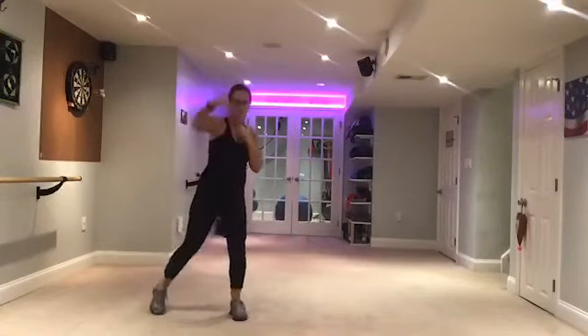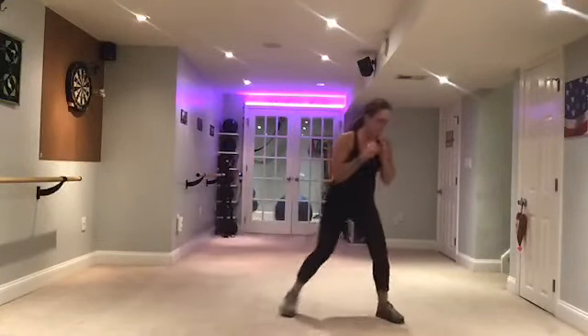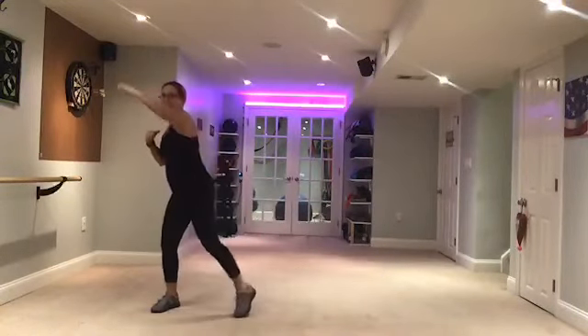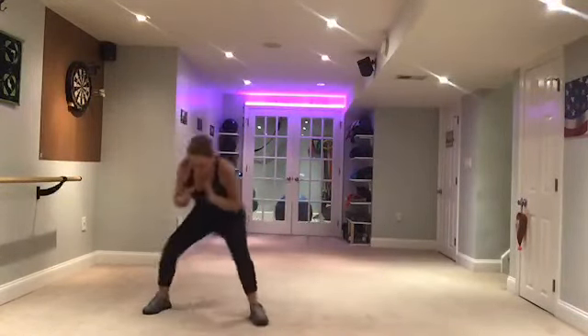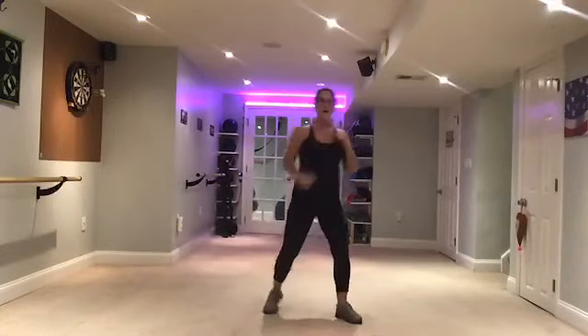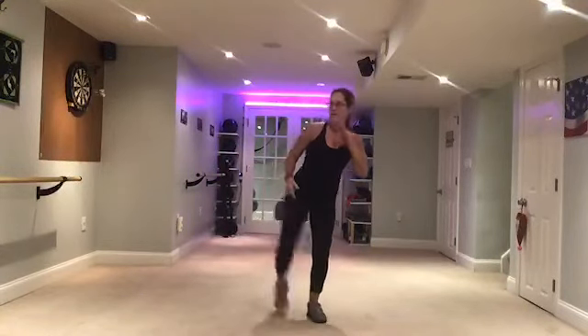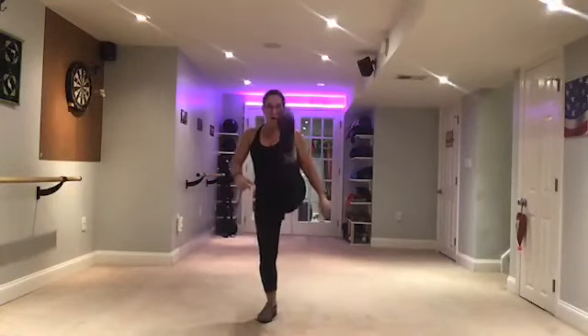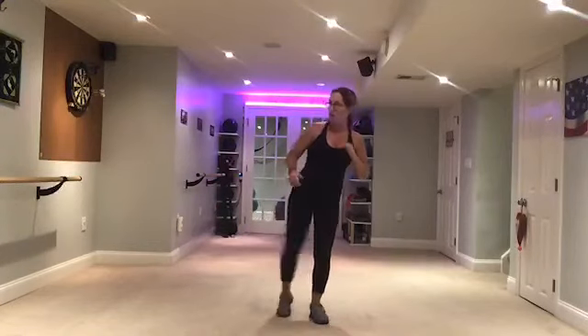Woo! Two more. Front side kick. Front side kick — front, side, back. Other side. Front side. Back. Squat. Front. Side. Keep going.